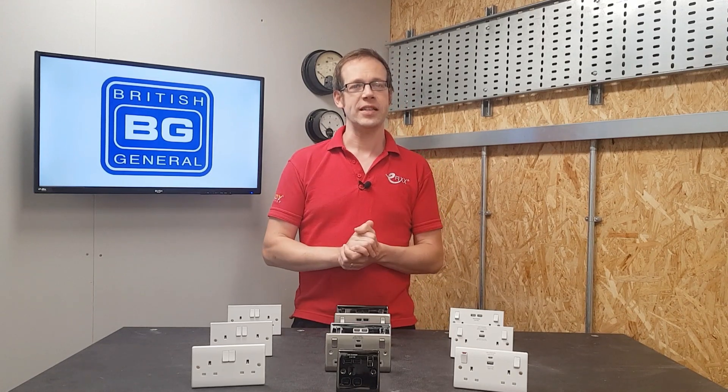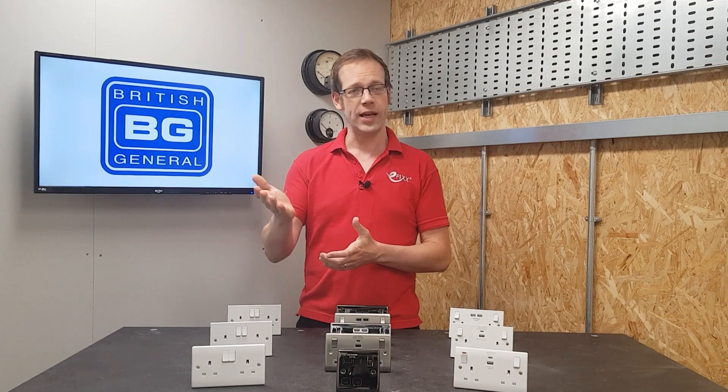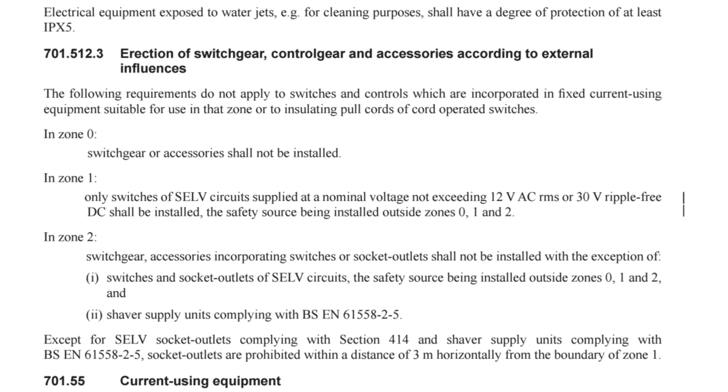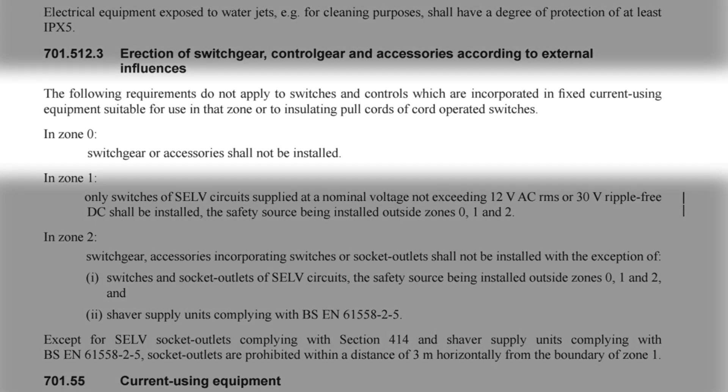Let's put our prejudices aside and look at what the regulations say. The answer is found in BS 7671, Section 701 - locations containing a bath or shower. We're zooming in on Regulation 701.512.3, which deals with erection of switchgear, control gear, and accessories according to external influences. It reads: the following requirements do not apply to switches and controls incorporated in fixed current-using equipment suitable for use in that zone, or to insulating pull cords of cord-operated switches. In Zone 0, switchgear or accessories shall not be installed.